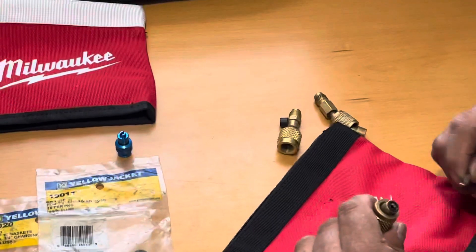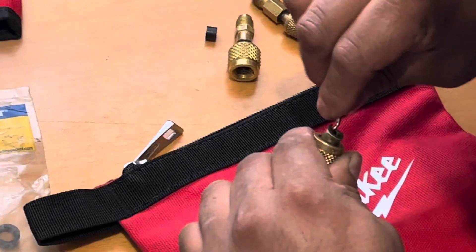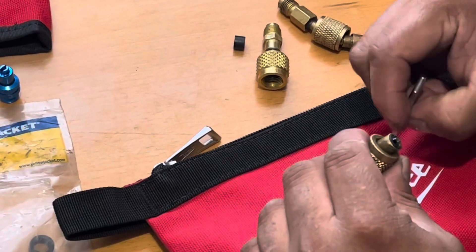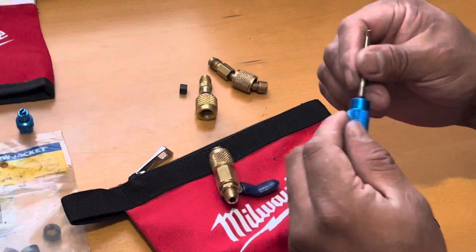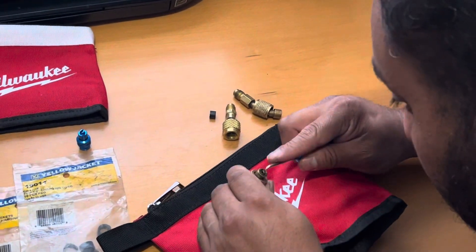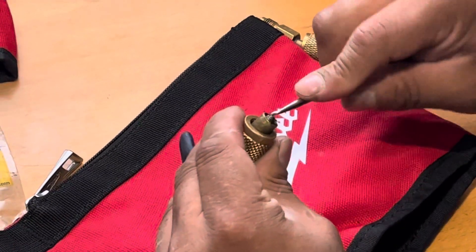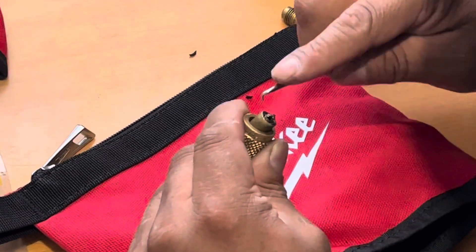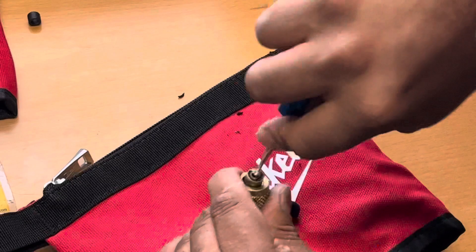I'm going to use this right here — just going to make it a little easier. It's a little tight.